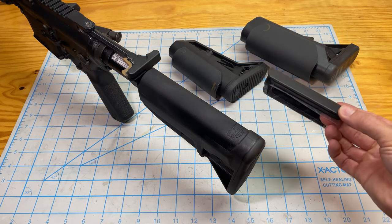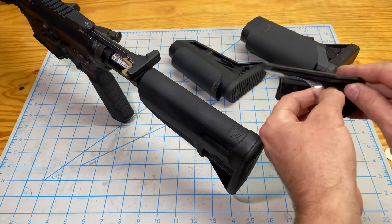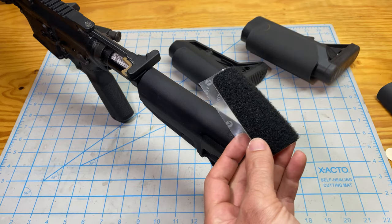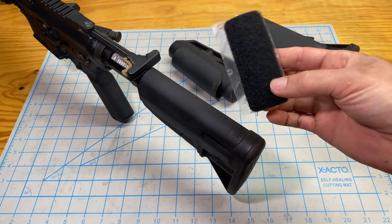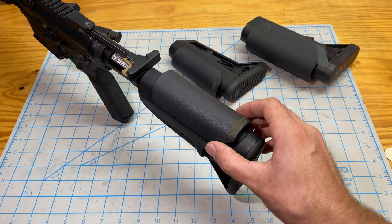Your slim stock riser will come with a Velcro that you can take off and apply to your stock. This is the attachment method — the Velcro is adhesive backed. What we're going to do is find the right spot that we want for the riser on our stock.